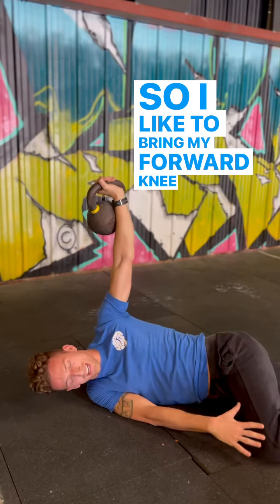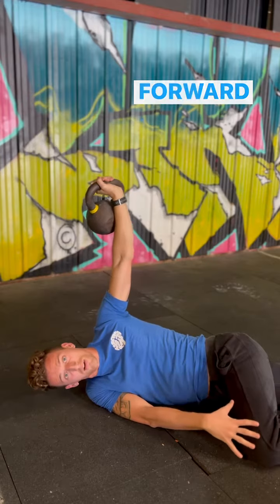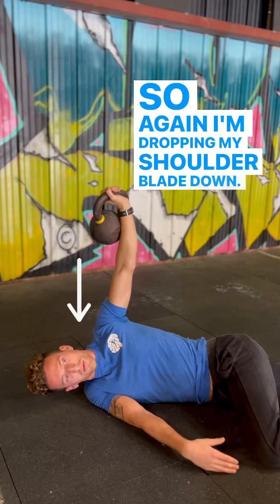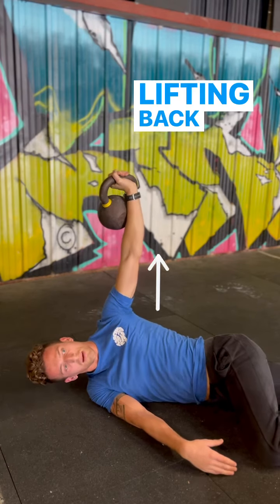I like to bring my forward knee — that top side knee — forward past my body. So I'm dropping my shoulder blade down and lifting back up.